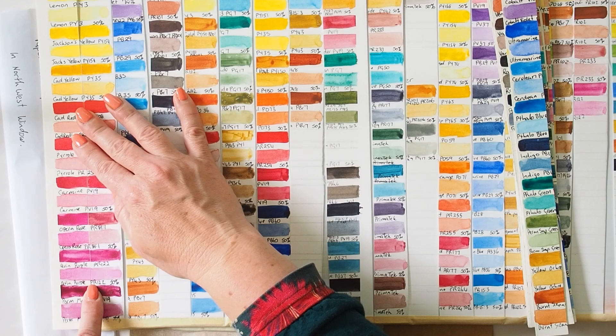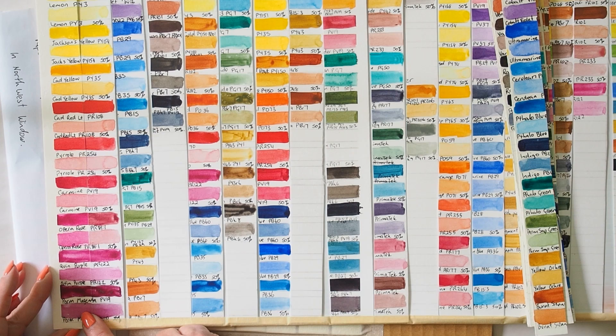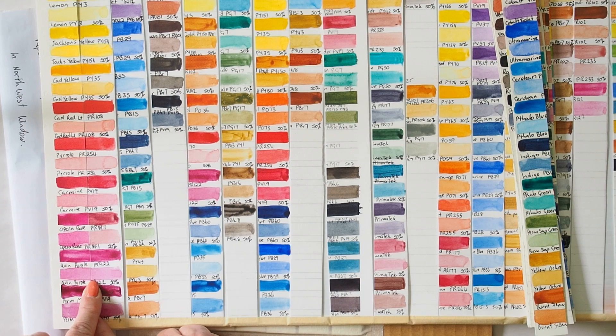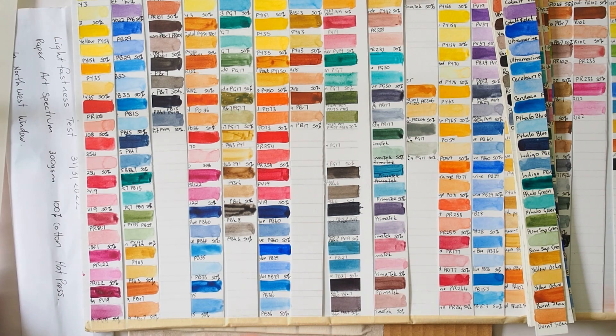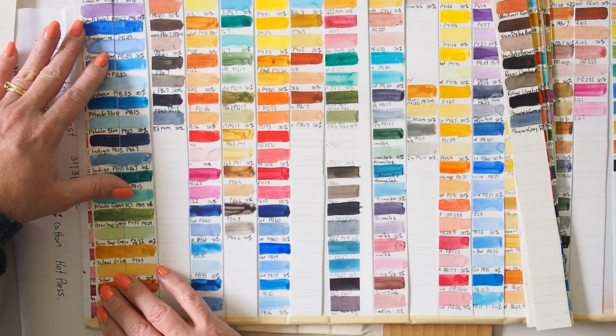Quin purple and permanent magenta PV19 as well — I think they all look similar. It's so hard to tell; you sort of wonder if you're seeing a subtle difference. Possibly, but would that make a difference over the long term? I'm not sure it would. Cobalt violet I wouldn't expect to fade, and the blues all look good.